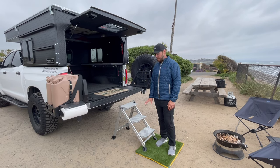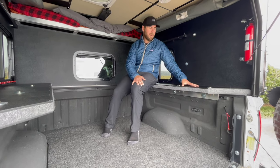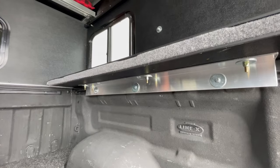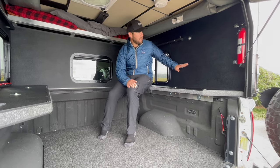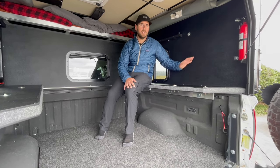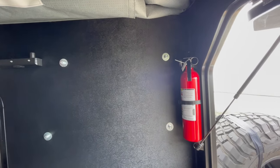Thanks to the folks on the forum for recommending this Little Giant step ladder — they make a two-step and a three-step. Gotta take the shoes off though, it's still brand new. Inside, on each side is a built-in shelf we primarily use for seating. It's structurally super strong because it's part of the wall system and also how it mounts to the truck bed. The Toyotas use the OEM Toyota bed rail system; the Four-Wheel Camper mounts a piece of angle aluminum underneath to secure the camper. There's a solid glass window in the front that looks through into the cab, and in the back corner is a fire extinguisher that Four-Wheel Camper installs for you.